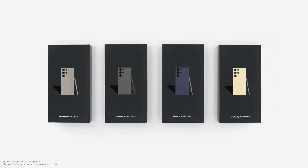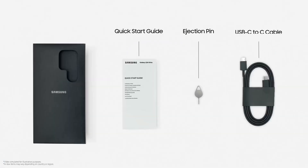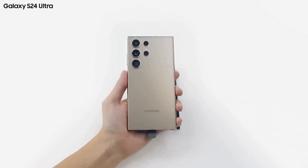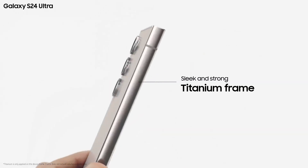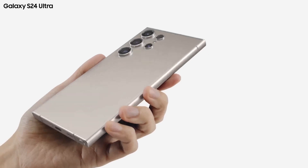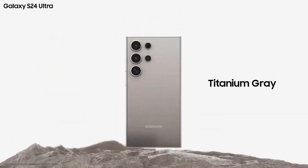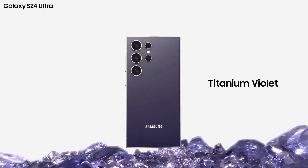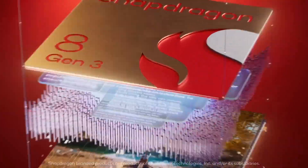The S24 Ultra, launched in 2024, mainly differs from its predecessor by the use of a flat display instead of a curved-edge screen and by using a titanium frame instead of an aluminum frame. It came with a 50-megapixel 5x periscope lens instead of the 10-megapixel 10x lens. One of the main selling points of the S24 Ultra by Samsung was Galaxy AI. It had the Snapdragon 8 Gen 3 chip.